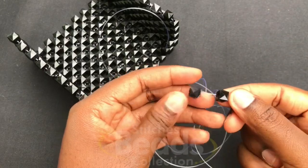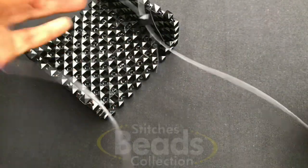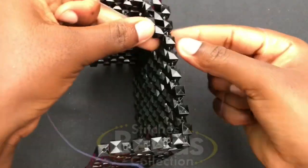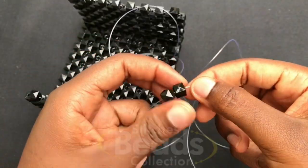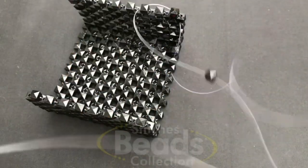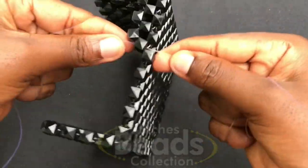Cross with the second bead using the right fish line and pull it out. With the right fish line go through the next bead, fix two beads again on the left fish line, cross with the second bead using the right fish line, pull it out. Move on with the same method.